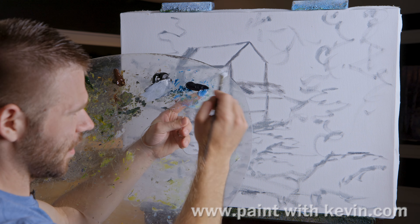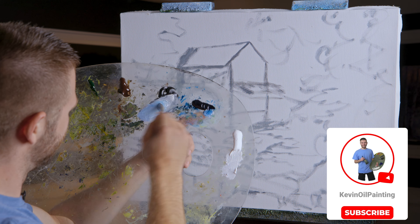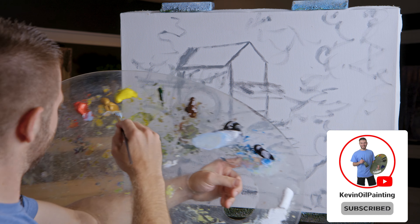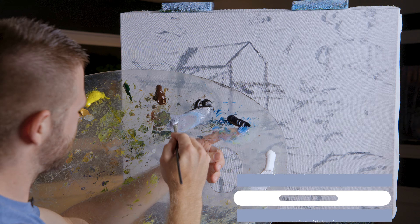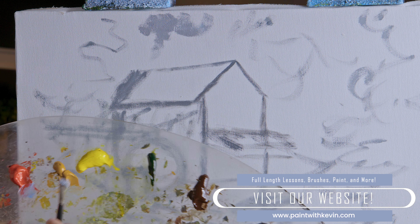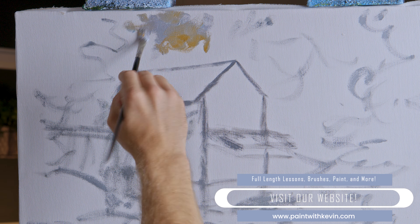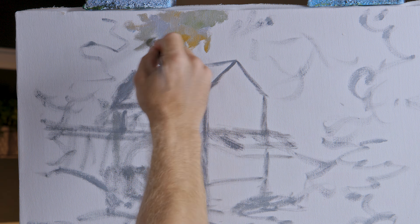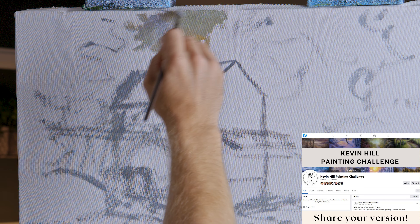Let's go ahead and take some black, red, blue, and maybe a little bit of yellow ochre. Just a little more red — I'm trying to create kind of a soft color. I want more of a muted background. This is supposed to be like trees in the background and whatnot, so that's what we're doing.